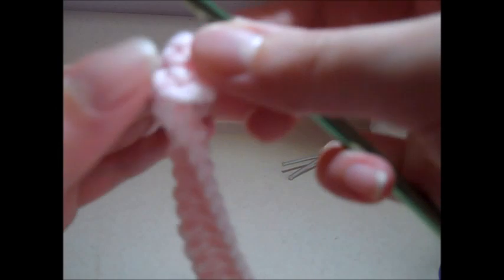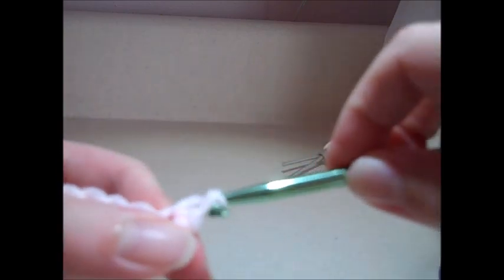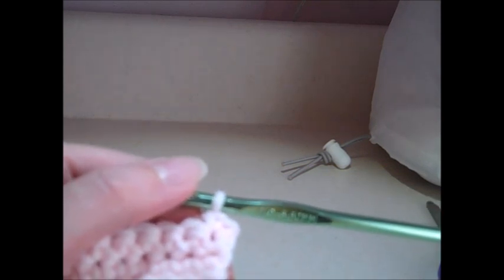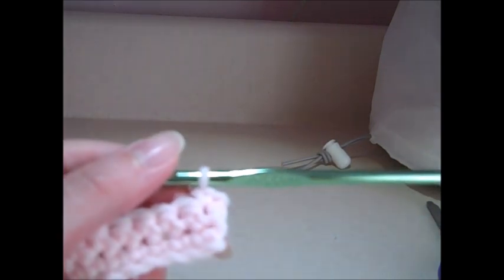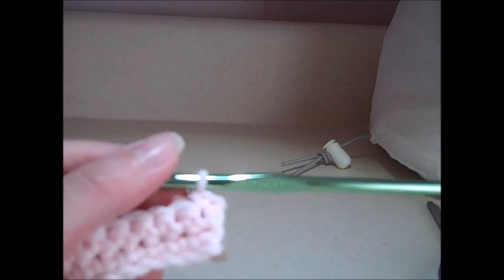I have row two completed. For row three, we just repeat row two: chain one and then single crochet in each stitch across. That's the same for rows four through ten as well. By the time you've reached row ten, you should still have 34 single crochet stitches in each row. I'm going to complete row ten and come back with the next set of instructions.